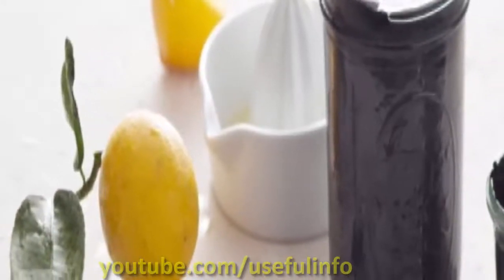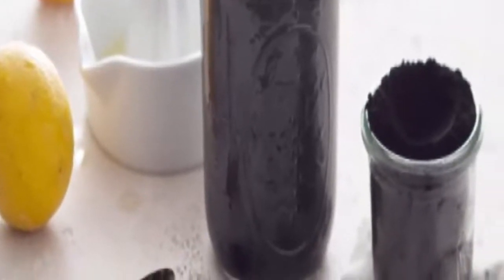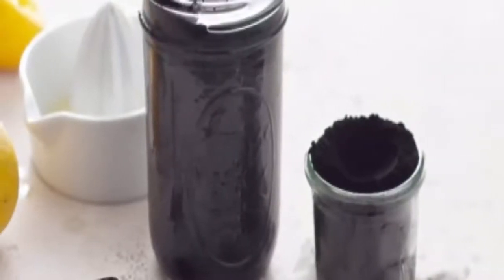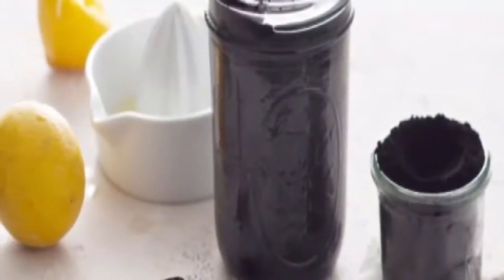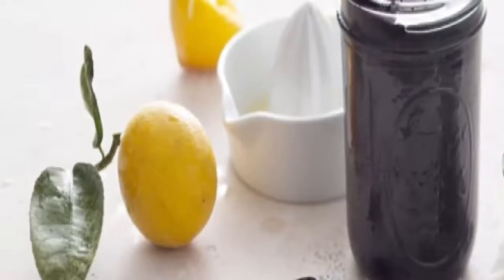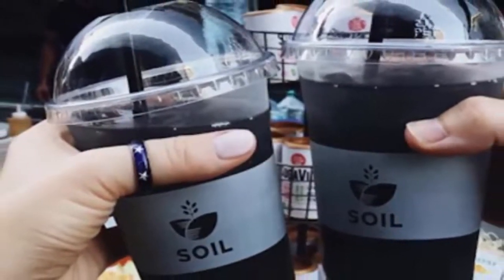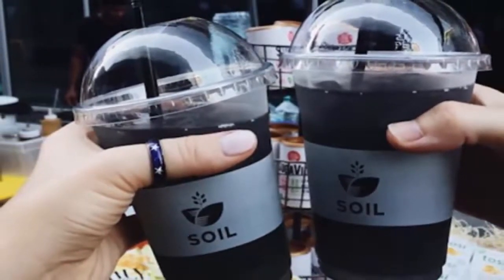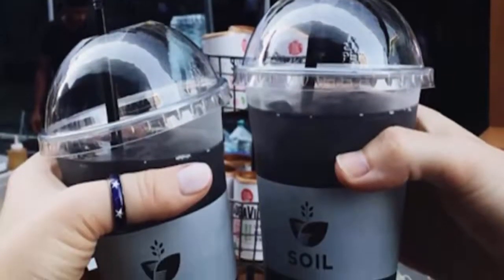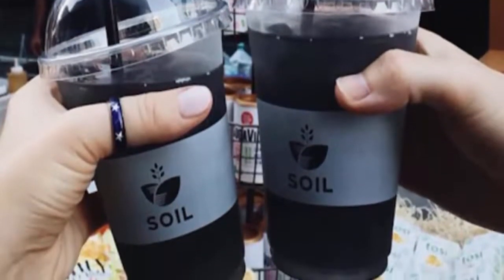1. Black Lemonade Gets Its Color From Charcoal. Black lemonade is not made from black lemons. The drink's inky color comes from activated charcoal powder mixed in with regular lemonade. According to WebMD, common charcoal is made from peat, coal, wood, coconut shell, or petroleum. Activated charcoal is similar to common charcoal, but is made especially for use as a medicine. To make activated charcoal, manufacturers heat common charcoal in the presence of a gas that causes the charcoal to develop lots of internal spaces or pores. These pores help activated charcoal trap chemicals.